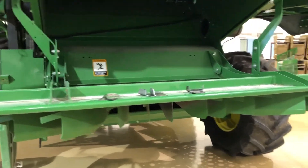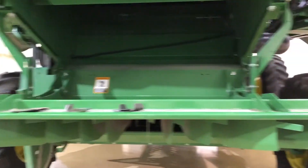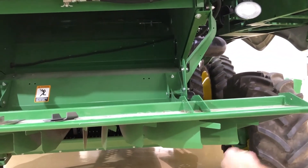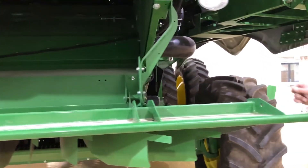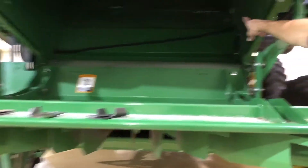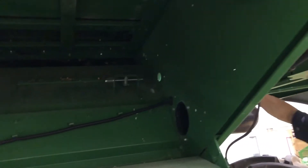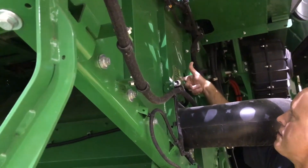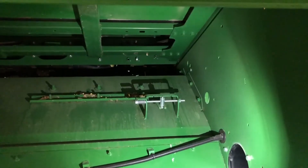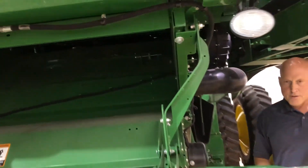You can also adjust your fins here to adjust your spread. If you're running into an issue where you're throwing more trash to one side or the other, there is an adjustment inside the machine. You can adjust that from the outside by sticking an extension through there to get a hold of that nut. That'll adjust the trash going to either side of the straw chopper to even out your spread.